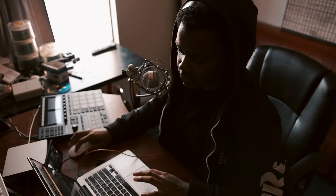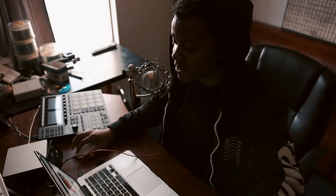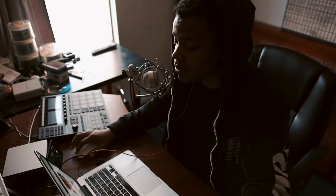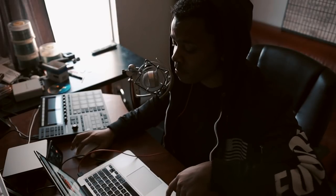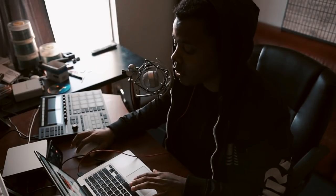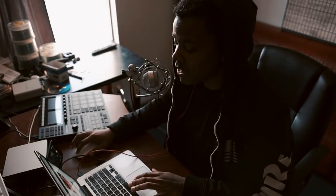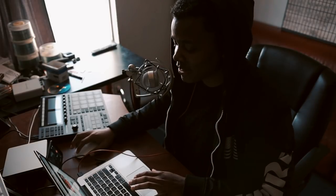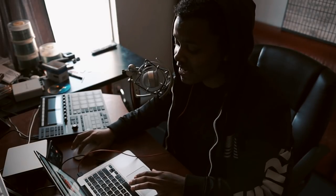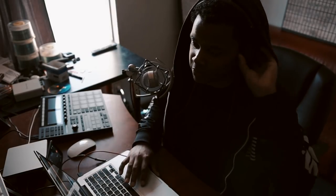With that being said, let's go ahead and do this. I'll take that count off. Now that's not the best take, but for demonstration's sake we're just going to go with it.